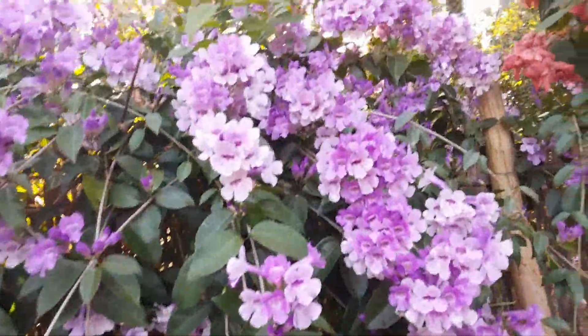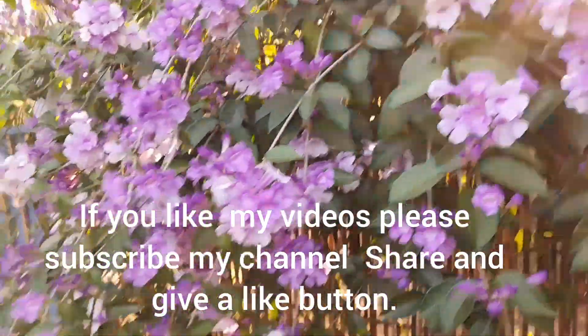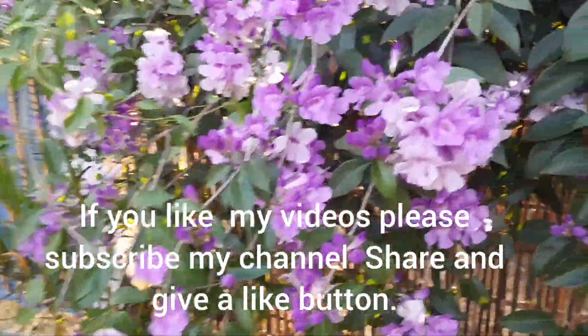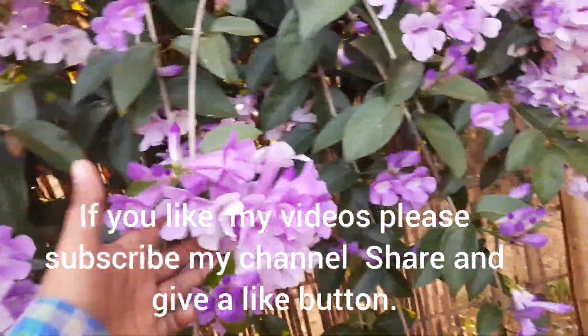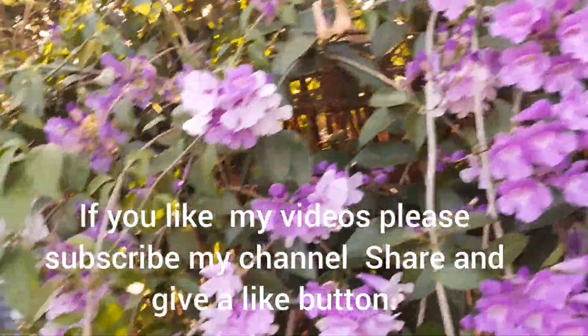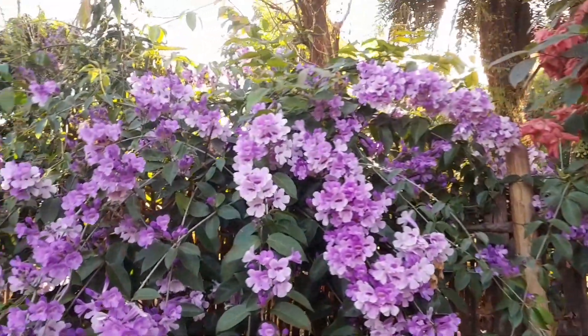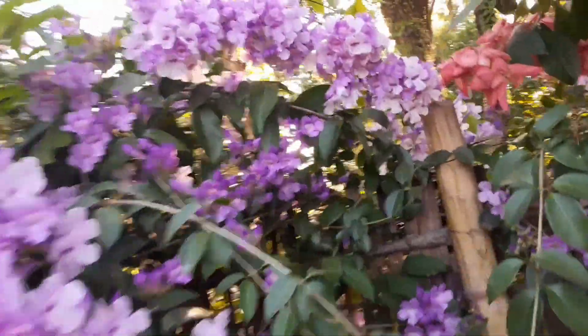Garlic vine is very beautiful, purple in color, and it blooms almost all over the year. For some it blooms only for some months, but if you water them nicely it will bloom all year.